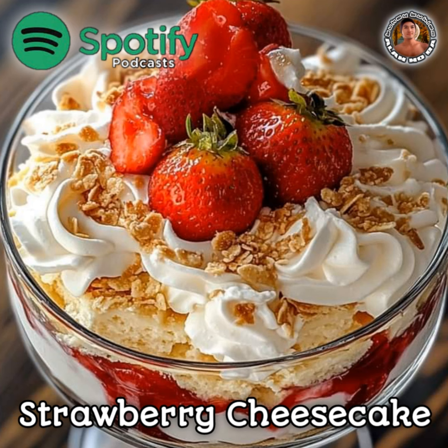Step 2: Make the strawberry sauce. In a saucepan, combine the sliced strawberries, granulated sugar, lemon juice, cornstarch, and water.